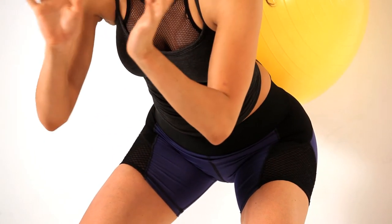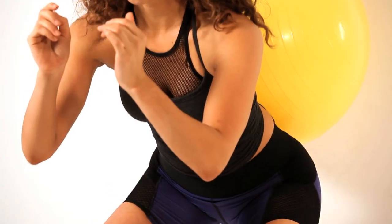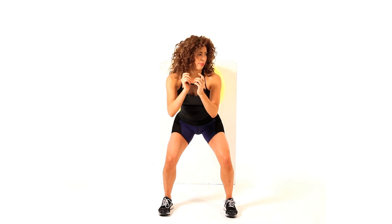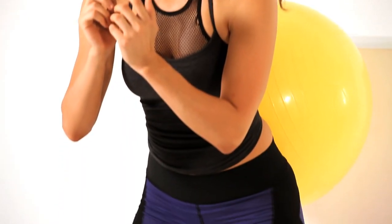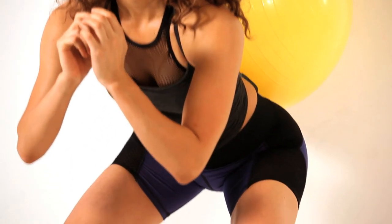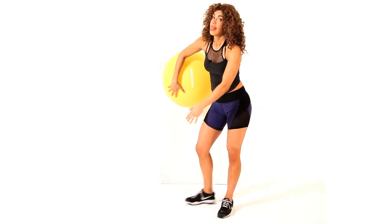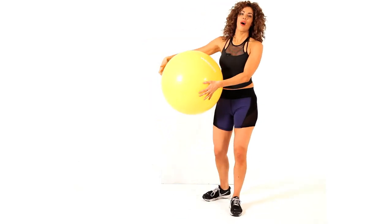Holding it here — a 10-second hold — then tiny little pulses down and up to really get it going in the back of the legs and the butt area. Then continue, keep on going down and up. That's really going to tire out that muscle, the back of the leg and the butt. And that's how you do a ball squat for a sexy butt.